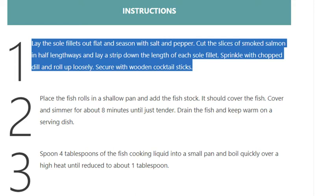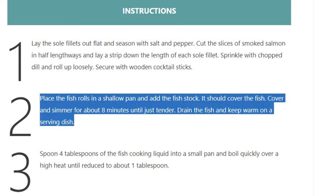Step 2: Place the fish rolls in a shallow pan and add the fish stock — it should cover the fish. Cover and simmer for about 8 minutes until just tender. Drain the fish and keep warm on a serving dish.